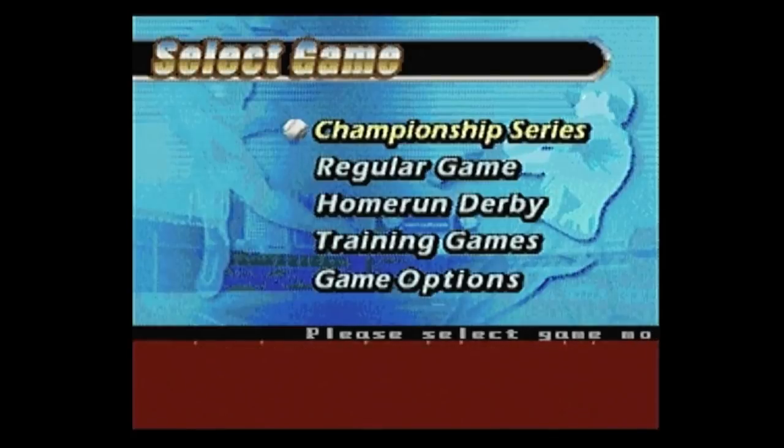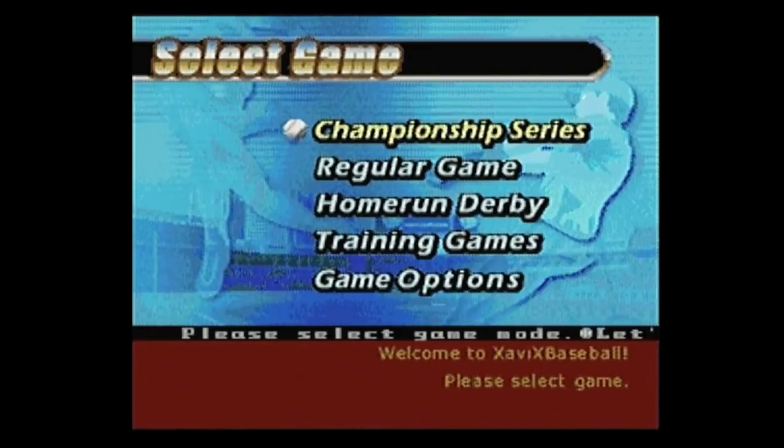Our very first Xavix game. And I'm telling you, if you thought the console was weird, wait 'til you get a load of the games. This is the controller. Here's Xavix Baseball.